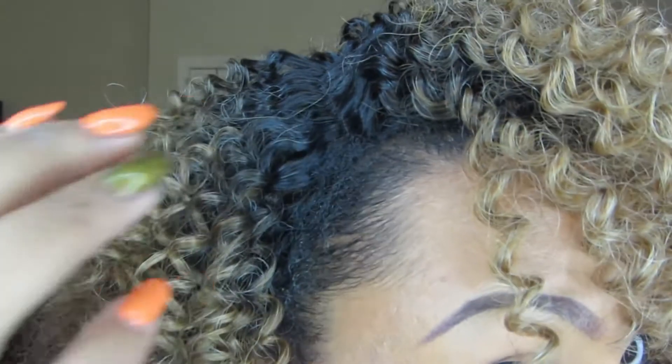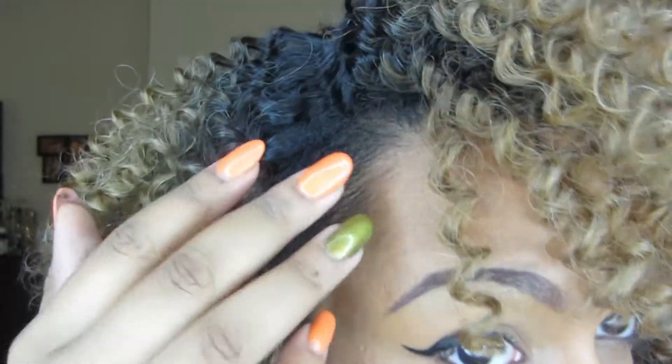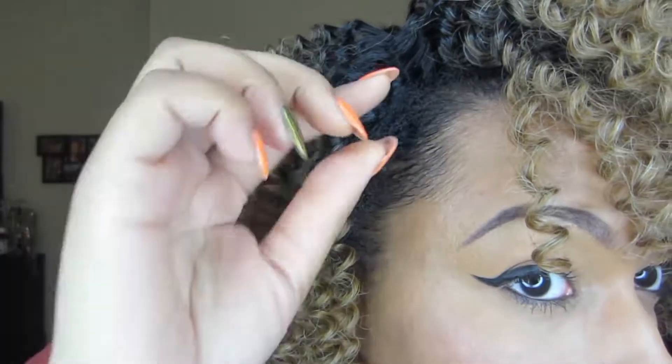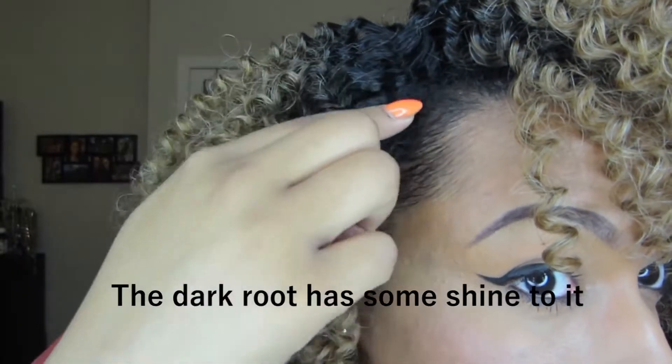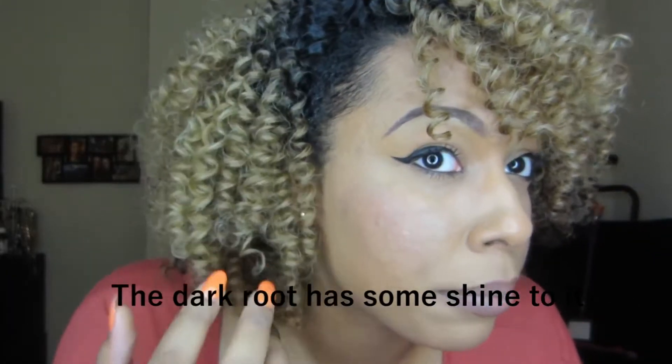I still didn't use the part. I just used this wig kind of like a half wig — I gelled my edges down, took a little bit of my edges out, and gelled them to blend in with the dark root of the wig. I think it blended nicely, and that's a good thing.